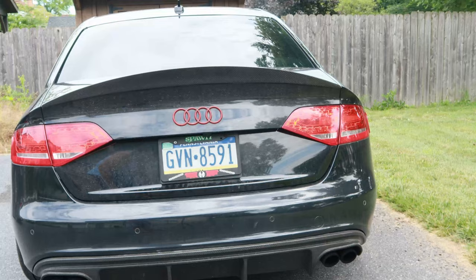If you're looking for something else, you can see on mine I've got the Spawn one — that's just to go with the colors of the car.